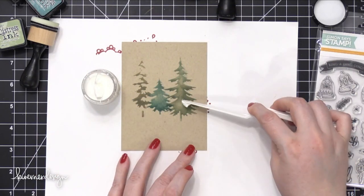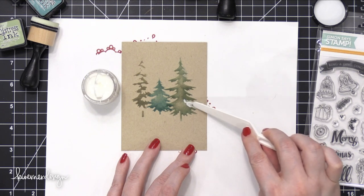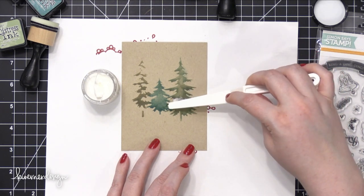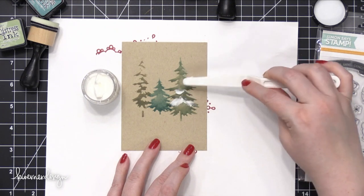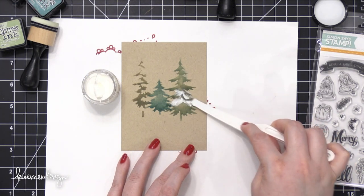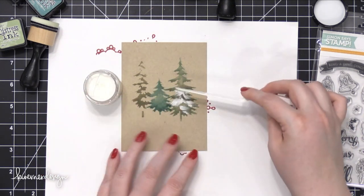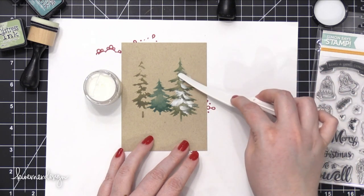Now I'm going to take my texture paste and use this really inexpensive palette knife from Ranger to apply the texture paste as if it were snow on top of these trees. As I was going through this process, there were a couple of things I really wanted to let you know about. Come to find out, my experience was a little bit different — it would be hard to recreate. In fact, I tried to recreate it and I couldn't do it successfully.